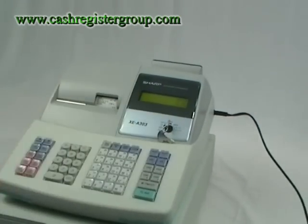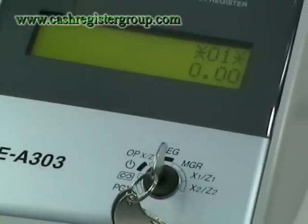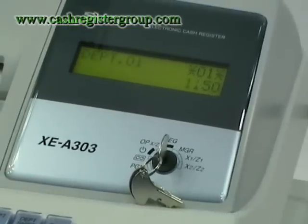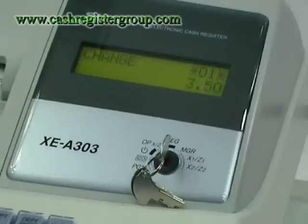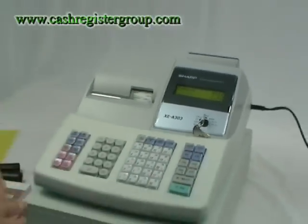Turn the key to register and you're ready to operate the machine — it's very straightforward. Enter the amount, press the relevant department, press Subtotal, enter in what they give you — for example £5 — press Total. The receipt comes out, tear it off. Done.